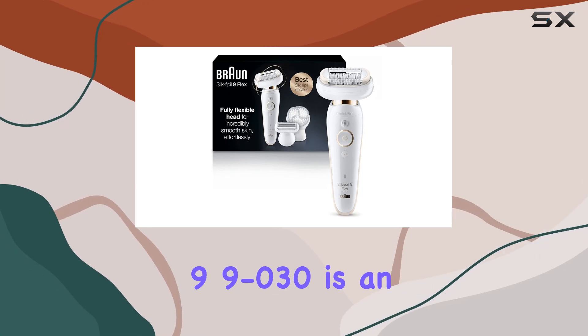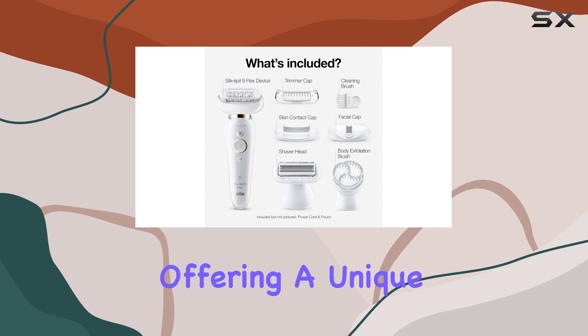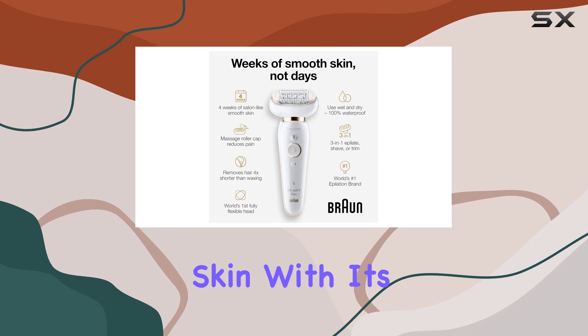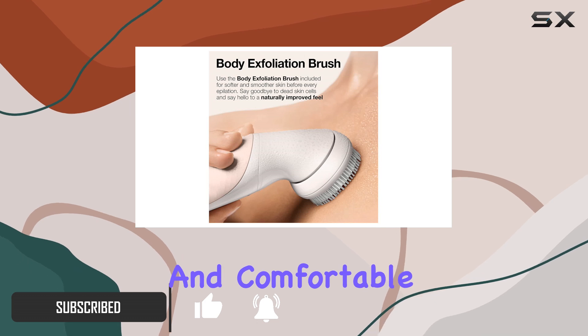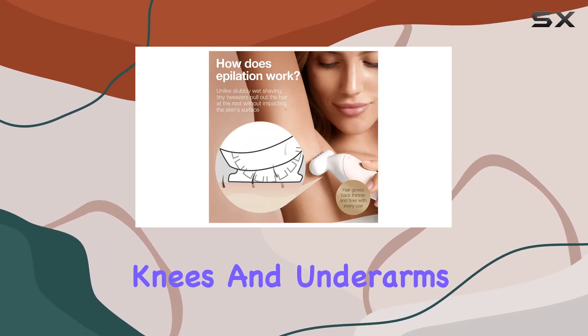The Bronze Silk Epil 99-030 is an impressive hair removal device, offering a unique and flexible approach to achieving smooth skin. With its flexible head, this epilator adapts to your body's contours, making hair removal efficient and comfortable, even in tricky areas like the knees and underarms.